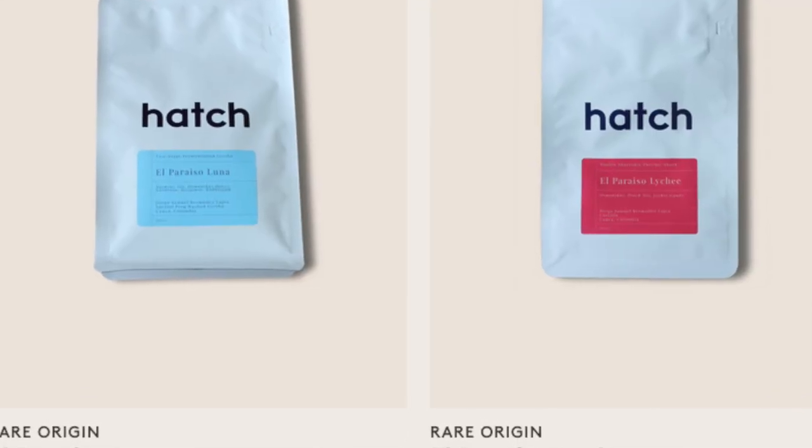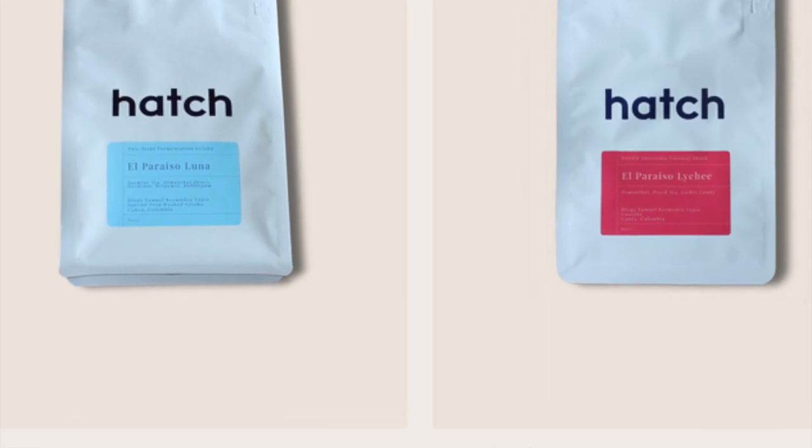But if you buy some kind of rare coffee — something like this, this is a Hatch coffee called Luna — it's about $45 for 200 grams. It's pretty rare.